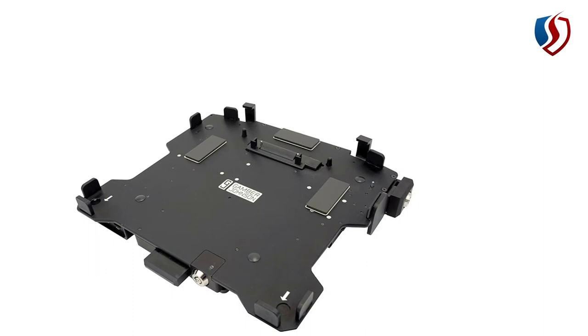This is a computer-specific cradle — in this case specific to a Toughbook CF-33. You can see it has no docking pins, so it will not communicate with the computer at all and won't charge it. If you put your computer in, you'd have to manually plug in power cables and USB cables to the side of it.